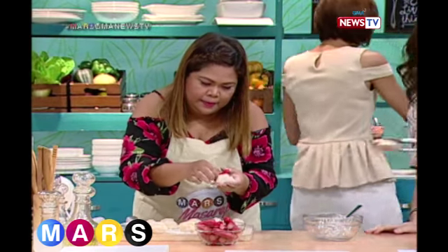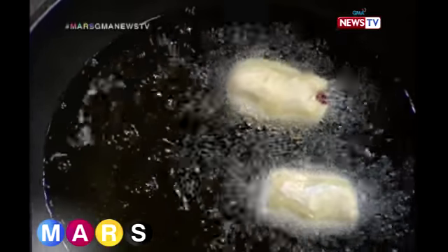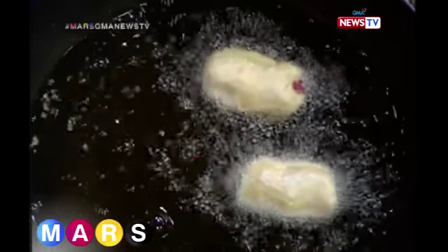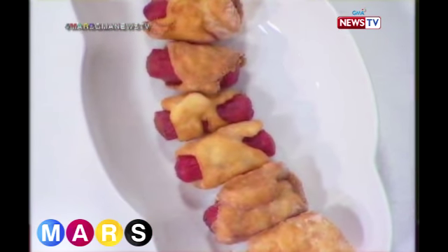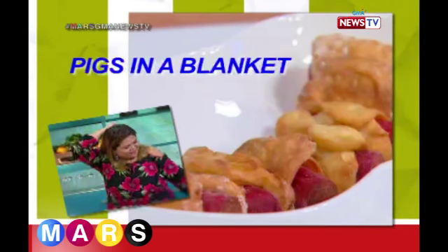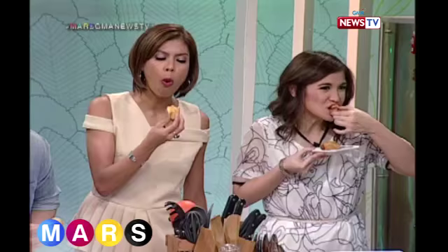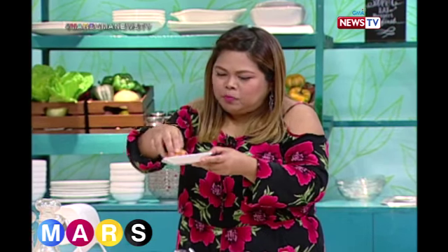There it is — the hot dog all wrapped up, ready to fry. It looks delicious, like a warm bread roll with hot dog inside. It's such a comfort food. Thank you so much, Mars May — the best!